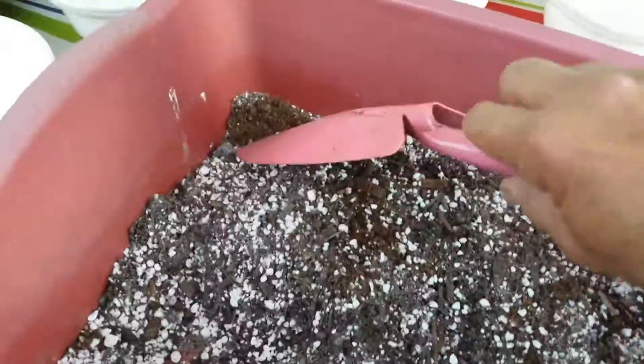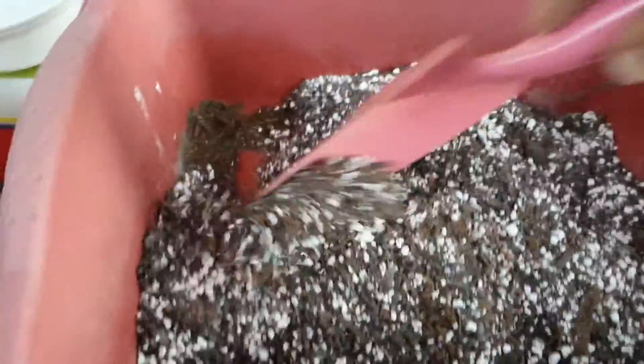And if you are doing acid loving plants, such as blueberries, azaleas, or camellias, you'd want to add more sphagnum peat moss because that's the acid builder in the soil mixture.